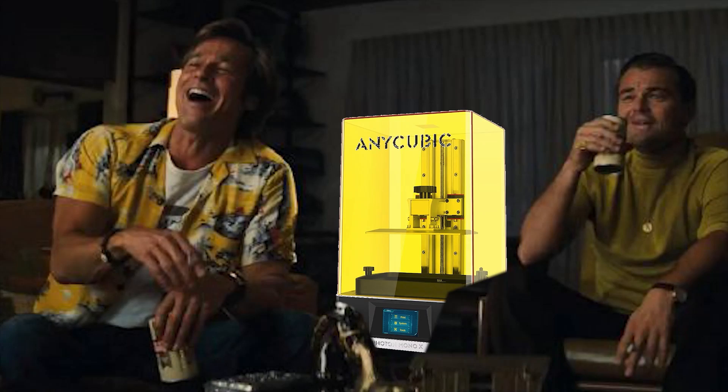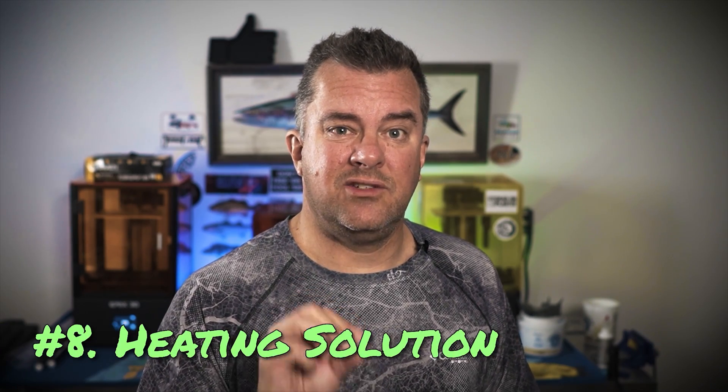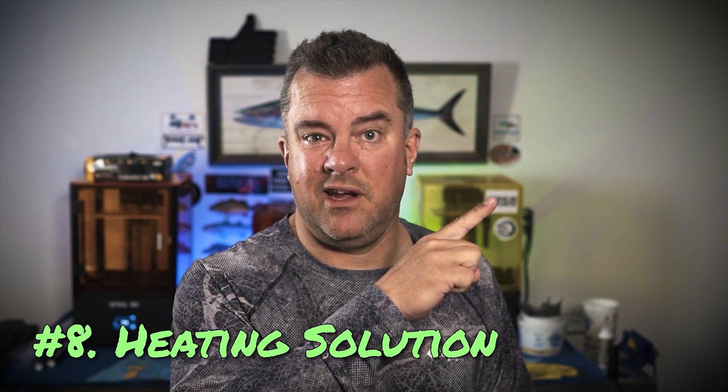Last, if it wasn't already clear, you probably don't want a resin 3D printer anywhere you're going to be hanging out a bunch, so that might mean an unconditioned space outside. Most resins like to be a little warm when you print them, and some have very specific temperature ranges. The engineering resins I use — Siraya Tech Sculpt, Build, and Fast — like to be at or above 25 degrees Celsius for optimum print results. That probably means you need some sort of heating solution, which I've already covered in a playlist linked here.